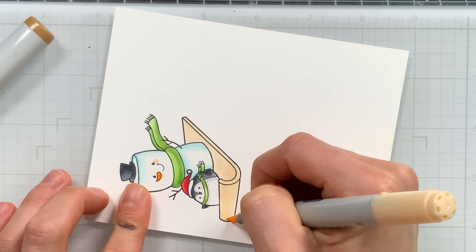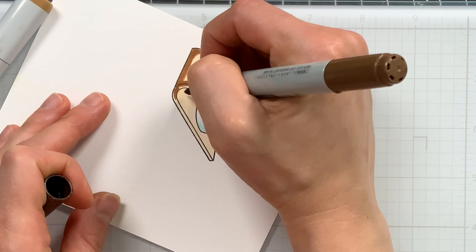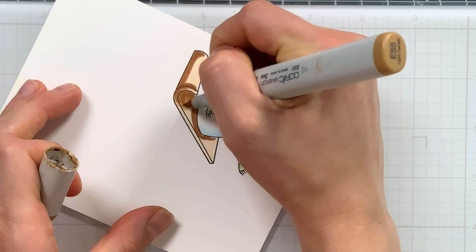Finally, for the sled, I went ahead and used some browns to color that in. I did contemplate doing red and I almost wish I did, but the brown looks nice too.